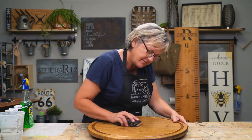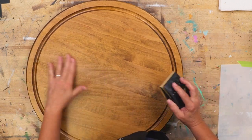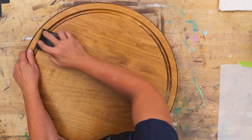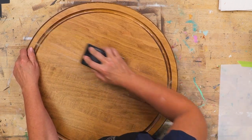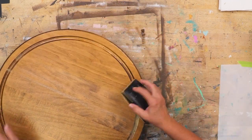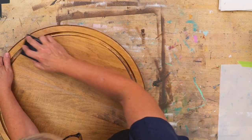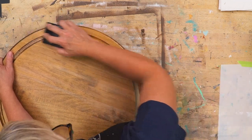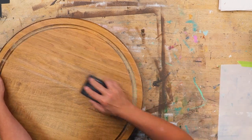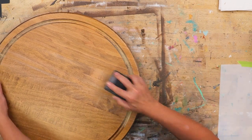We're going to sand gently and then I'll feel it to see how it's coming along. I'll slide it over, paying attention to the straightness of the lines. I'm going to go all the way up onto the edges as well.